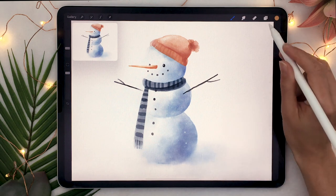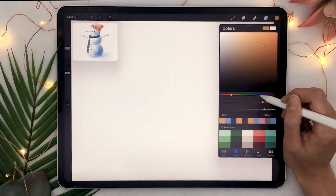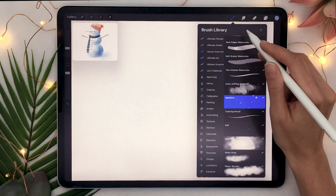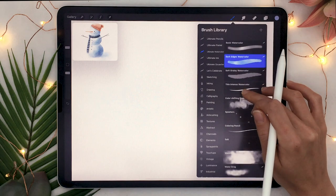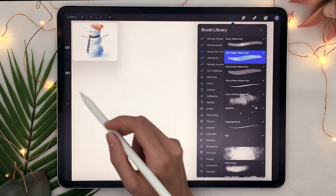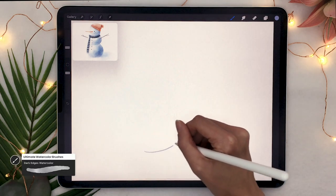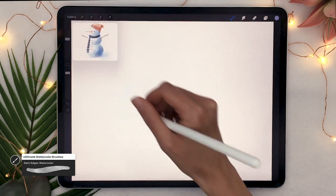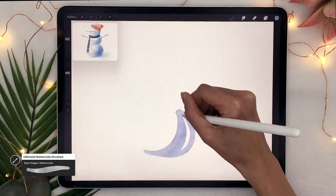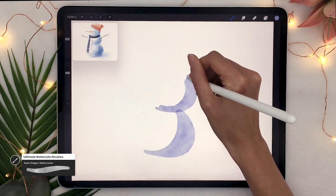We're going to start by creating a new layer and picking the color we want for the snow. You might be tempted to go with a gray or a white but I highly recommend you go with some sort of a pale blue color. I'll be using the dark edges watercolor from the ultimate watercolor brush, linked in the description below along with a promo code. You can use just regular brushes and use the opacity slider and lower the opacity somewhere around 50 to 60 percent.